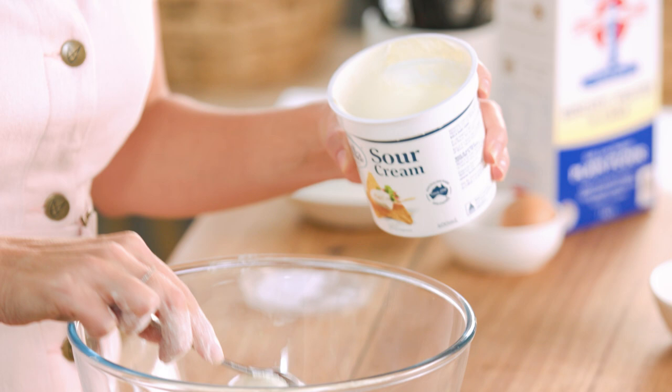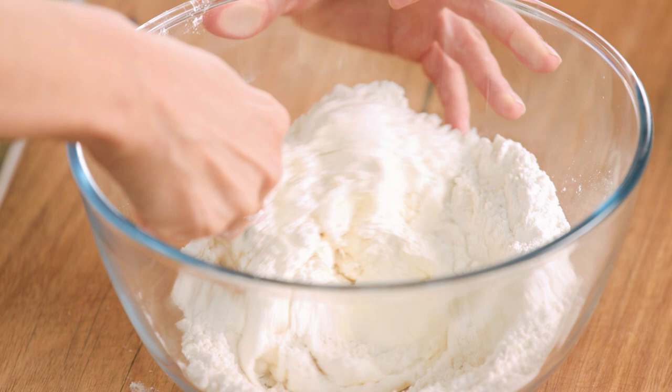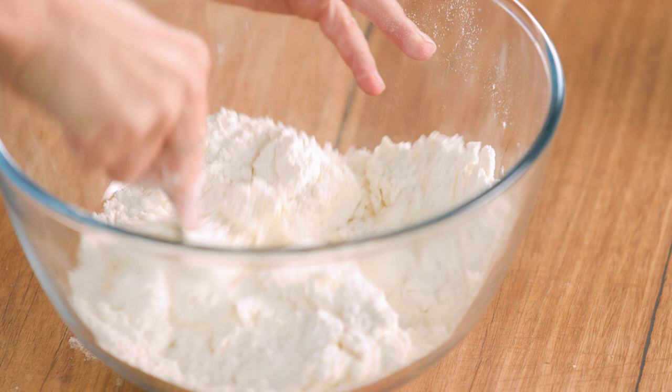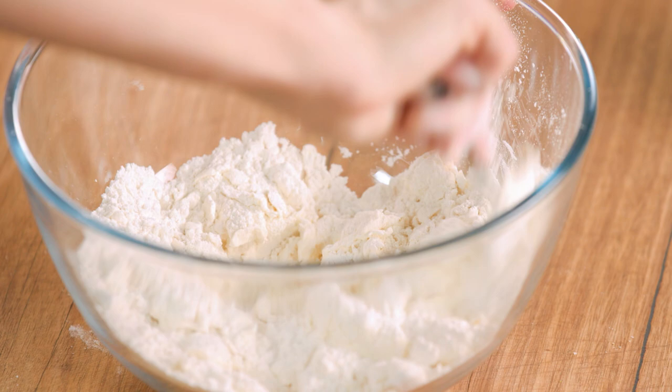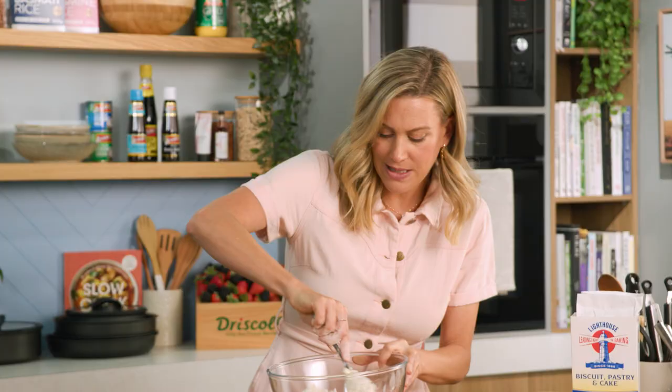Instead of butter I'm going to be using sour cream. Sour cream is a really great ingredient to make a flaky pastry. For this recipe I need about 200 mils of sour cream. Using the back of my spoon I'm just going to press that sour cream into the flour. Slowly do this and you'll see it just start to come together. If it looks a little dry you can add a splash of water. If not, keep working it. I can already tell this might need a little water, so add a tiny splash — that's all you need to bring this together.